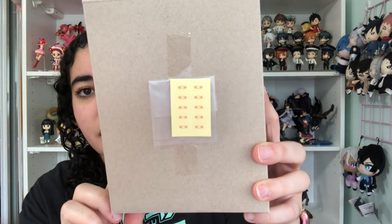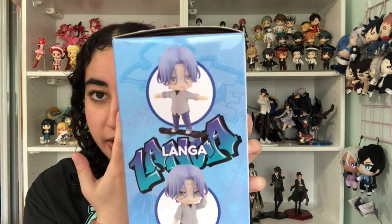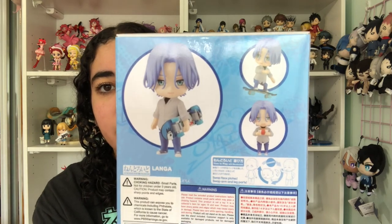I won't take out the decals because I'm not going to use them. They're basically decals of Langa's bandages that he accumulates every time he falls off his skateboard. You can see on the box how they're used — he's got a few bandages on his face while he's training. I don't really want to use them because I feel like I'll mess it up and put them on crooked. I also feel like they should have just given you face plate options with and without the bandages.